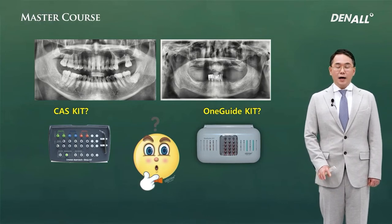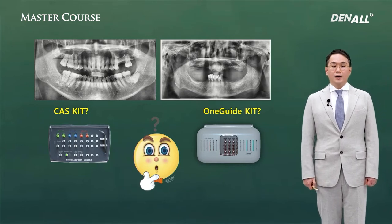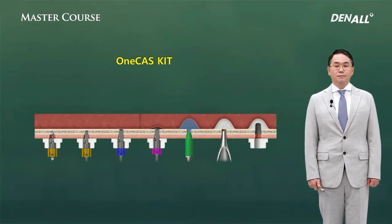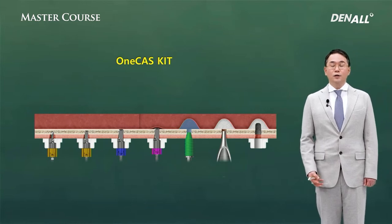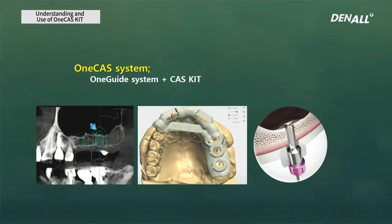How can we use the advantages of both the one-guided kit and casket? That was the concept behind why one-casket was developed. It incorporates the advantages of the casket and also ensures the accuracy of digital-guided surgery. The one-casket is the combination of the one-guided system and casket.